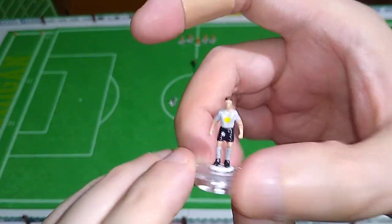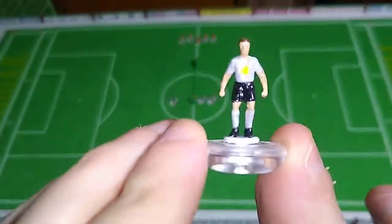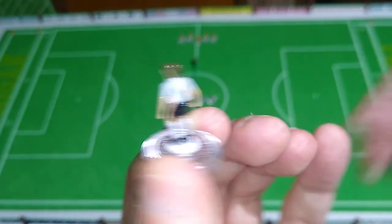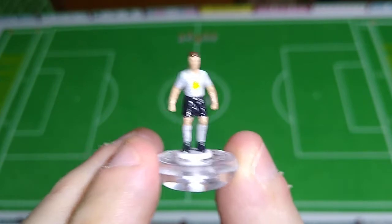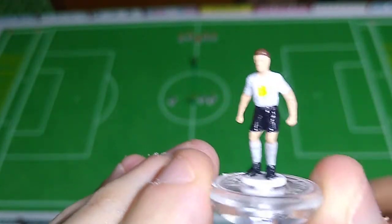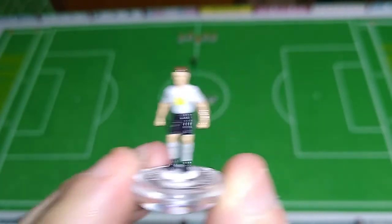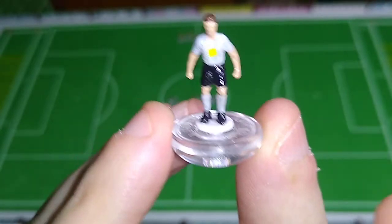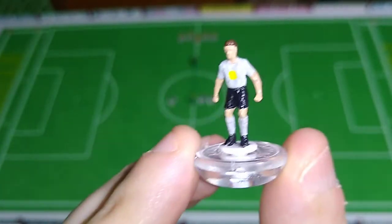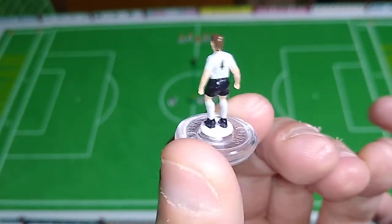I'm not going to be doing any away team kits or any third kits - each squad is going to have one kit. So this is going to be the Werewolves kit for this league: a black-gray top, black shorts, light gray shin guards and black shoes. They're all going to have black shoes. It would be much easier to give them all white shoes, but the convention in Subbuteo does seem to be black shoes, so that's what we'll do.